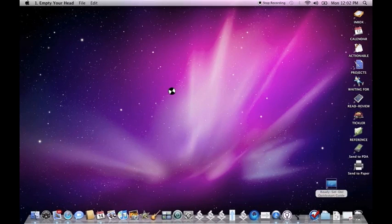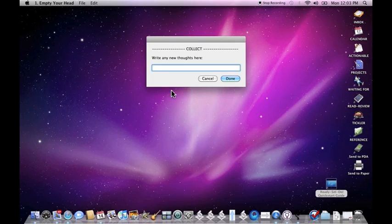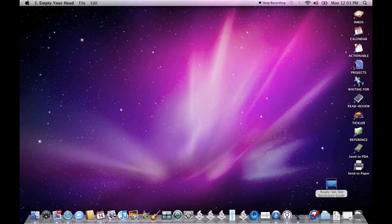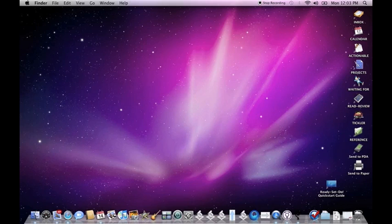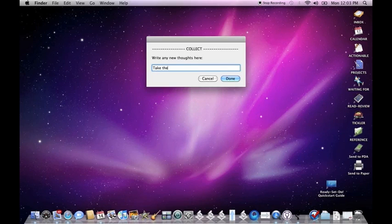The first one is Empty Your Head. This one brings up a dialog box for us to process our thoughts, and we can simply write and capture things as we think of them. As you process each task, you can simply hit Return, and it keeps repeating itself until you leave it blank and click Done.